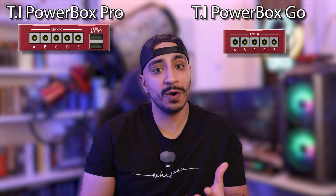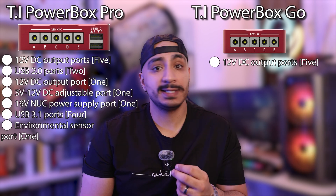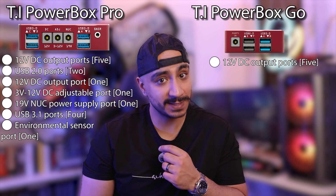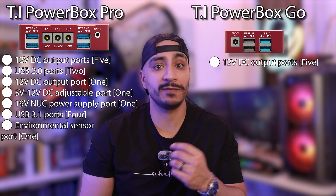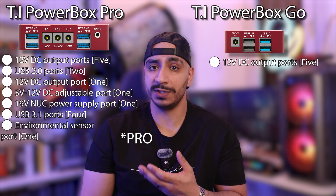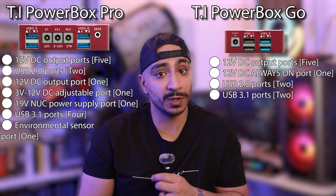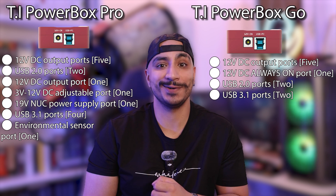Diving into these devices side by side, let's look at both and compare them. On Side A, the Powerbox Go has 5 twelve-volt DC power outputs, as does the Pro, but the Pro also has 2 USB 2 inputs. Side B for the Pro contains 4 USB 3 inputs, an extra 12-volt DC output bringing the total to 6, a 3-to-12-volt adjustable output, and a 19-volt output for mini PCs. The Powerbox Go has a humidity and temperature sensor, 2 USB 2 and 2 USB 3 inputs, and an always-on 12-volt DC output. Side C for both devices is the same: main power input and PC control USB inputs.